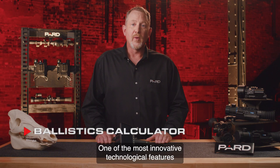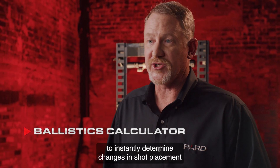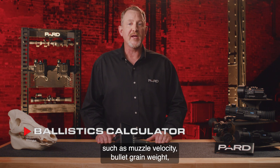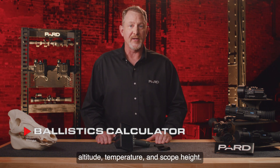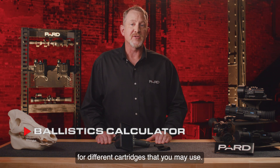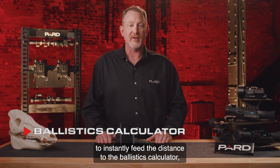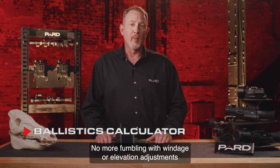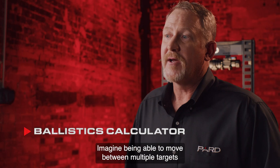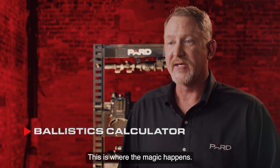Ballistics Calculator: One of the most innovative technological features is the built-in Ballistics Calculator. This provides the Sphinx with the ability to instantly determine changes in shot placement with the push of a button. You pre-program key variables into your scope — muzzle velocity, bullet grain weight, frictional coefficient of your round, altitude, temperature, and scope height. You can save multiple profiles for different cartridges. Once programmed, you activate the laser rangefinder to instantly feed the distance to the Ballistics Calculator, and it provides a new point of impact. No more fumbling with windage or elevation adjustments. Just push the button to range your target and let technology do the work. Imagine moving between multiple targets at varying distances in complete darkness and making accurate shots on each in only seconds. This is where the magic happens.